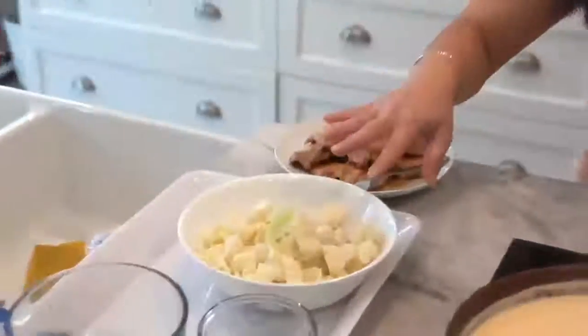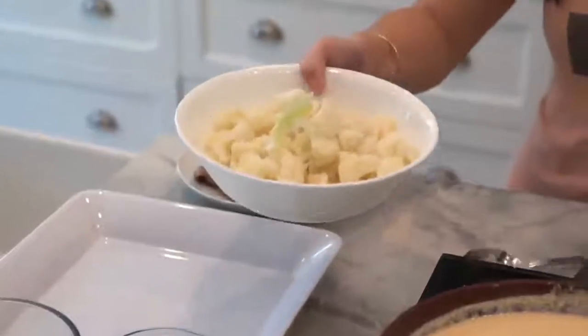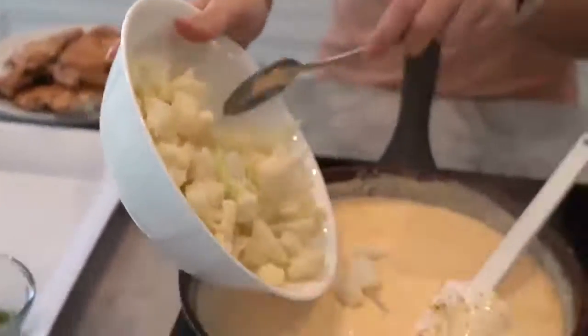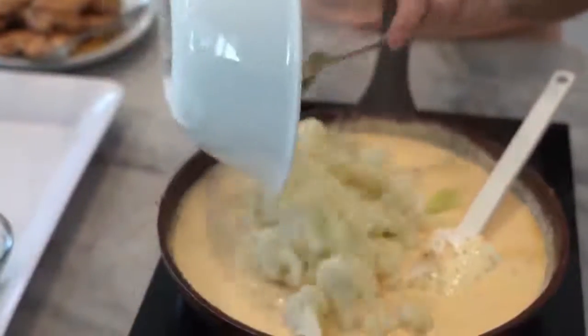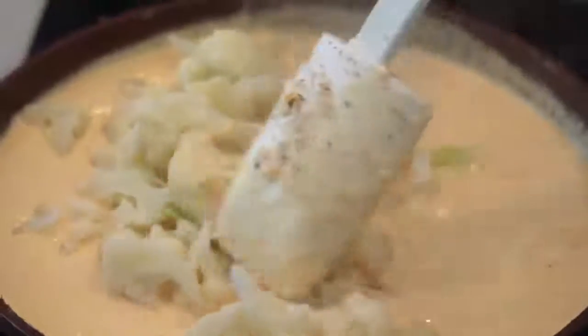This is almost done. While it's still cooking, I'm going to add in our cauliflower. I did boil it for a couple of minutes so it's a little firm already — I want to soften it up just a little bit. Let it absorb the sauce.